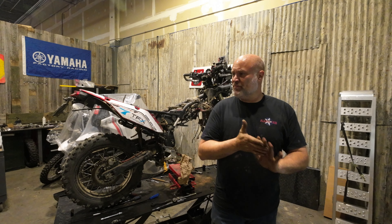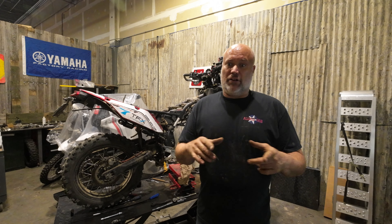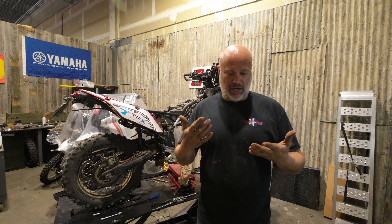Hey guys, Gareth Campbell. Some of you might remember that at the Desert 100 last year — the 2022 race — I hit a rock, had a big crash, and ended up splitting one of the rad lines, or rad hoses.